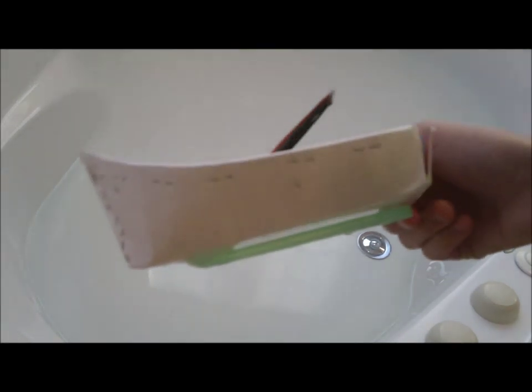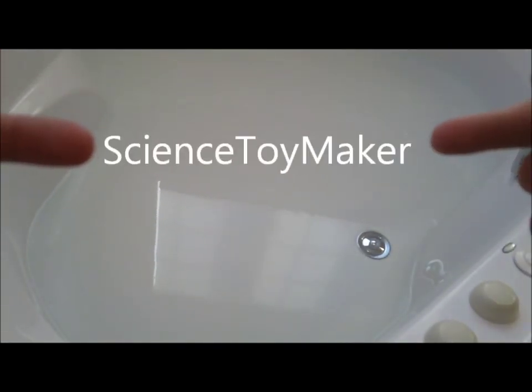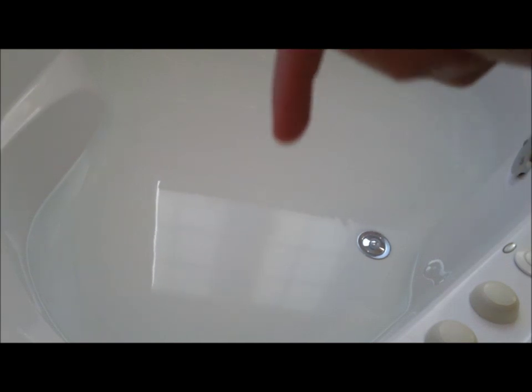Hey guys, it's Ryan here and I'm gonna be showing you my pop-pop steamboat. Here's the working model. If you'd like a tutorial, please check out Science Toy Maker — the link to his channel will be in the description. He's a science teacher who makes these unbelievably cool projects that you would never think about. Check him out: Science Toy Maker.